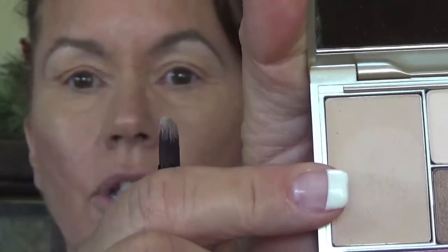Now today in this tutorial we're going to do eyes — just a soft look using this Stila palette. This color right here matches my skin tone and it's a matte, so I'm going to use that on a fluffy brush and put that all over my lid and upper eye area to form a base.